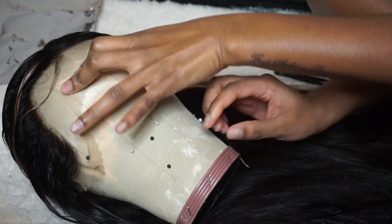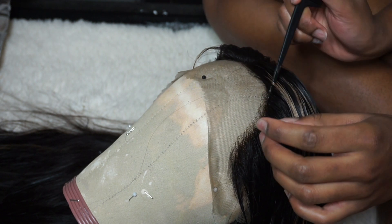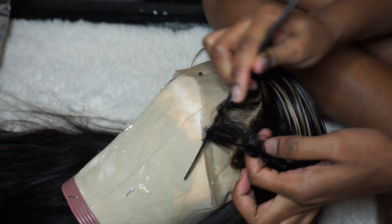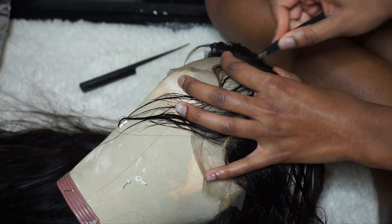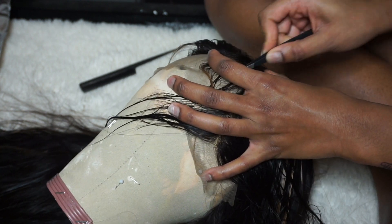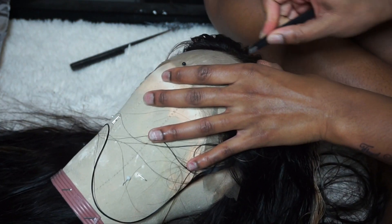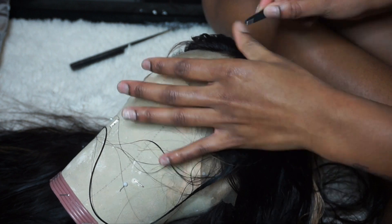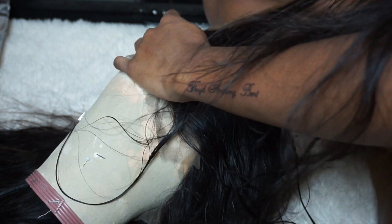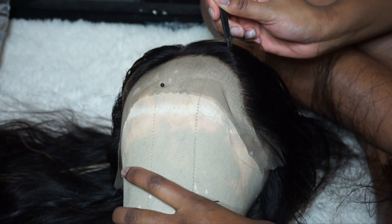And then after I did that, I went straight into plucking the baby hairs and all that. But because it comes pre-plucked, you actually don't have to do this step. I'm literally just being extra as I always am, especially because I want that flat, brushed-back look when I basically lay it down on my head. But you can honestly leave it how it comes because it actually comes pretty natural looking.